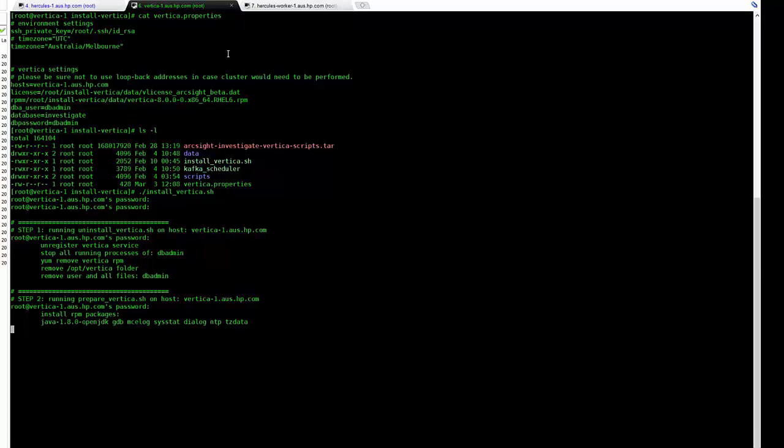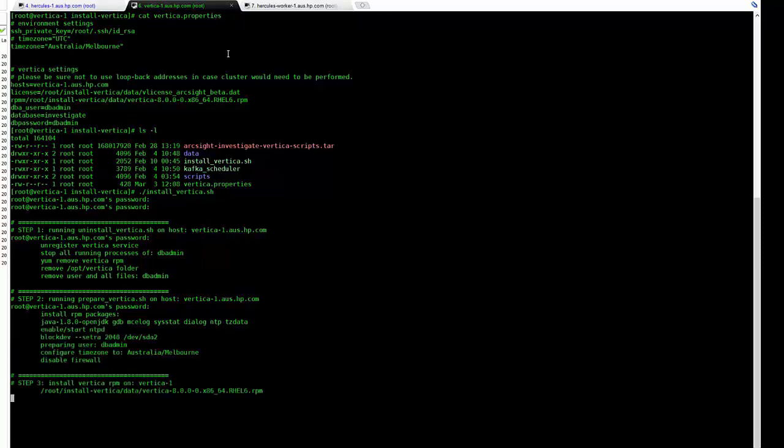You will be asked for your root password a couple of times. Like the Investigate side of things, it takes a few minutes to install. As per the latest builds of Investigate and Vertica, the installation script is self-contained — there's nothing else to run or worry about. We just need to let it do its job.